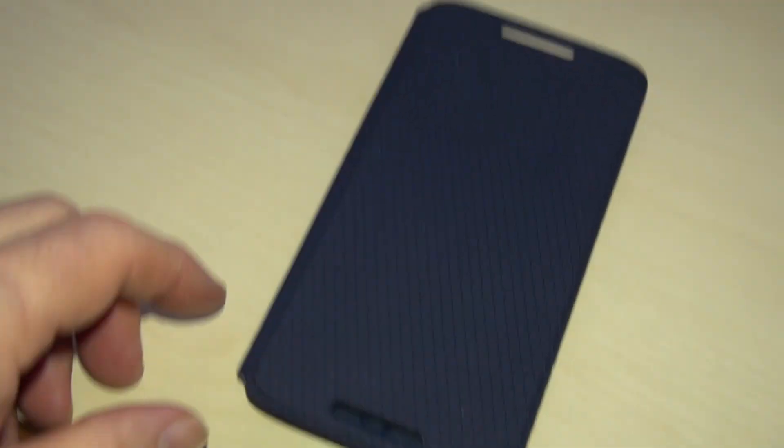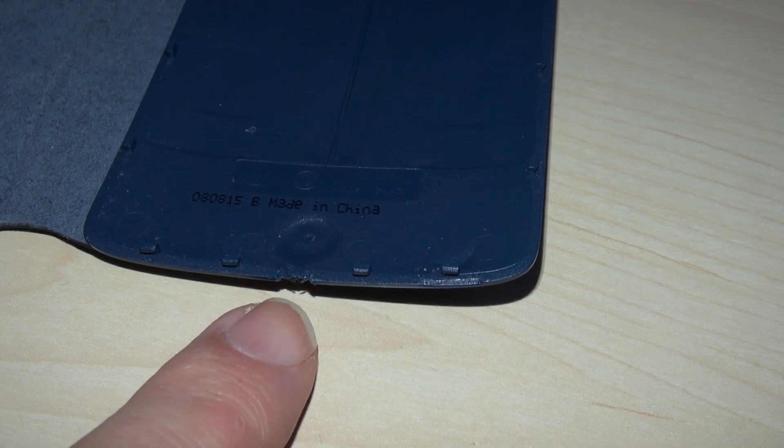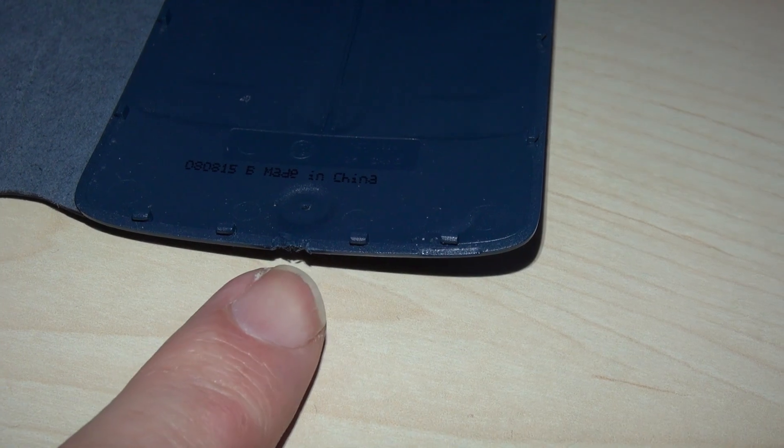The other thing you're going to need is a cover. I've actually bought the Moto X Play flip cover, which is an official Motorola accessory. Basically what you'll need to do is modify this slightly just to make the cable sit nice and snug in here.